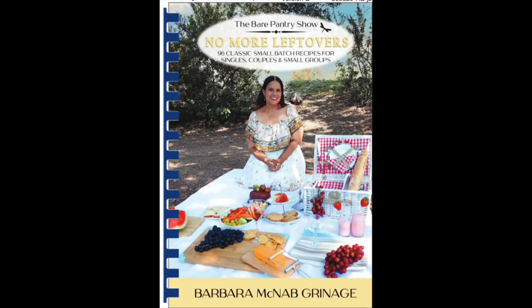I bought this basket for a photo shoot for my last book, No More Leftovers. I'm Barbara here from the Bear Pantry Show, that can be seen on YouTube and Facebook and also from bearpantryshow.com where you can pick up any of my cookbooks. So take a look at this picture — isn't it gorgeous? Let's get right into the review.